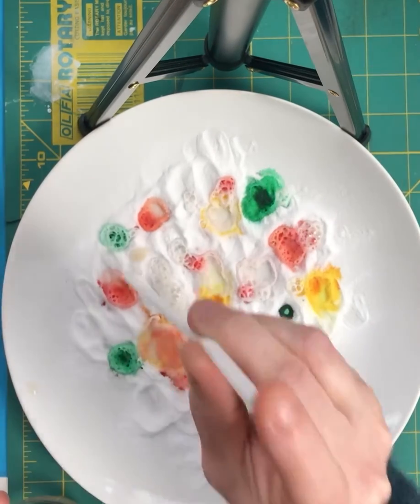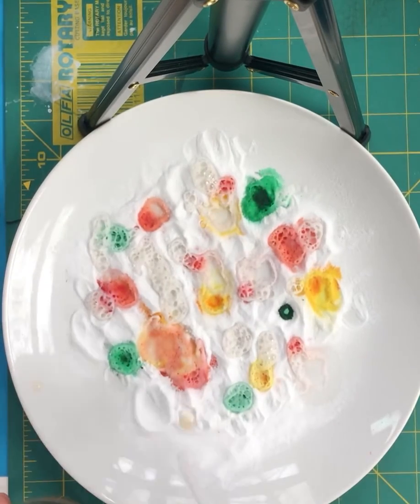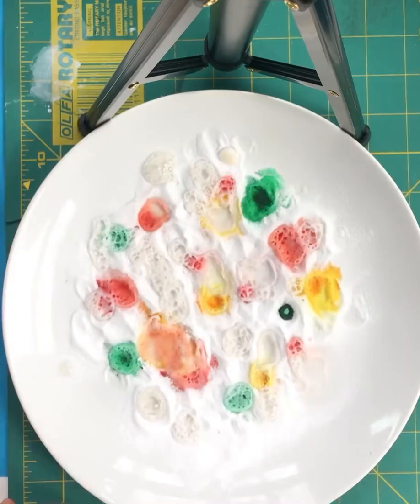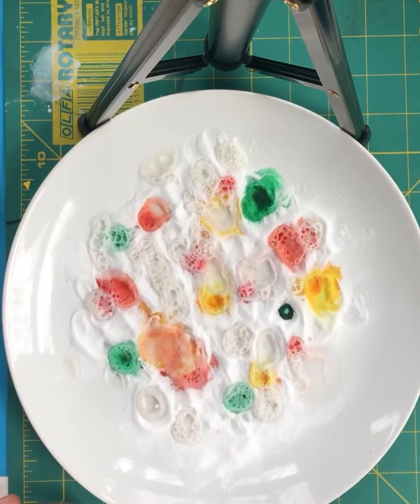Just let them go until they're done, and then they stir it together. It stinks, but that's okay, because they had fun. They're experimenting, they're learning about colors, they're making something.